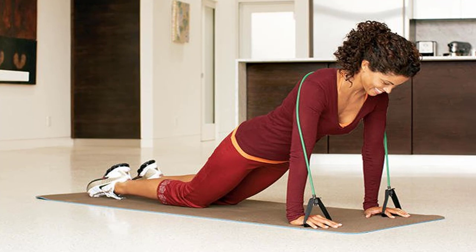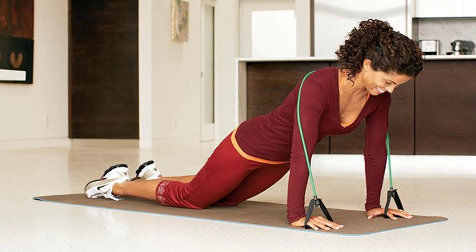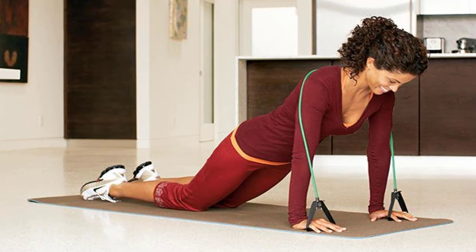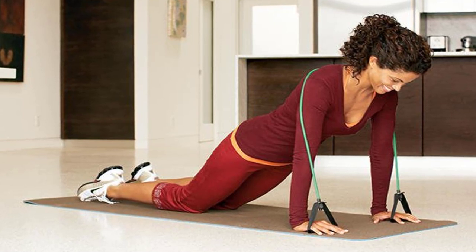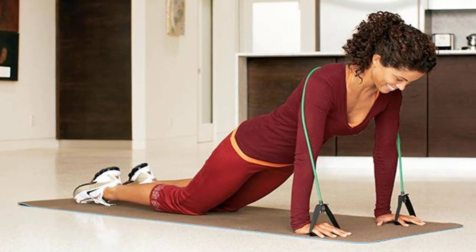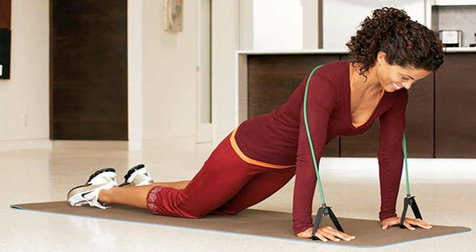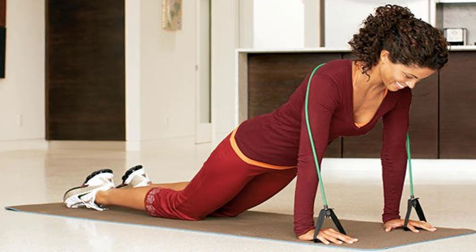For faster results, add a jump as you stand back up. Move 4: Kneeling Push-up — tones shoulders, arms, chest, back, and abs. Start position: drape band across your upper back, a handle in each hand. Lie face down, hands by shoulders. Main move: contract abs and press into hands, straightening arms and raising torso and thighs so body forms a diagonal from head to knees. Pause, then lower chest almost to floor and repeat.